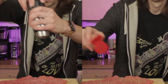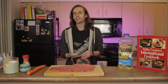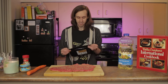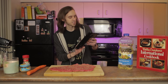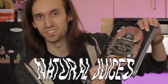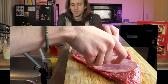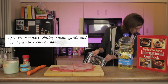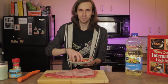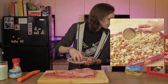We gotta salt it, oregano it, and pepper it. Now I gotta put some ham on there, and I'm actually kind of excited. I didn't realize at first that this recipe was going to include two different types of meat. So let's ham it up. I've got some Boar's Head Smoked Ham with natural juices. Some ham there.